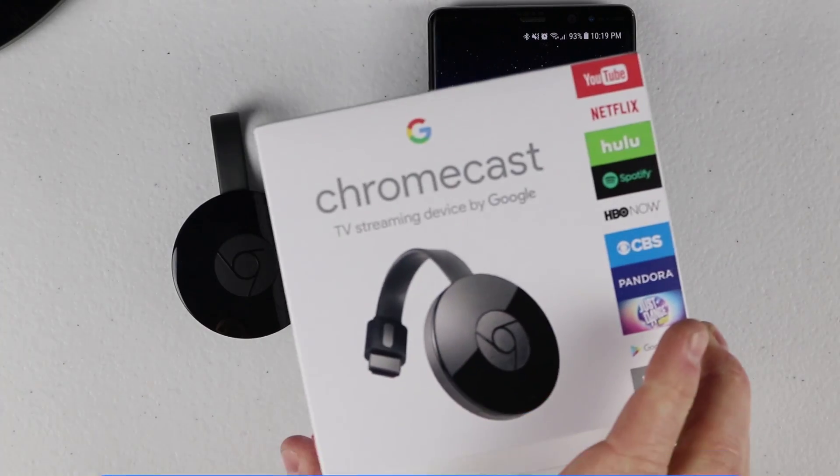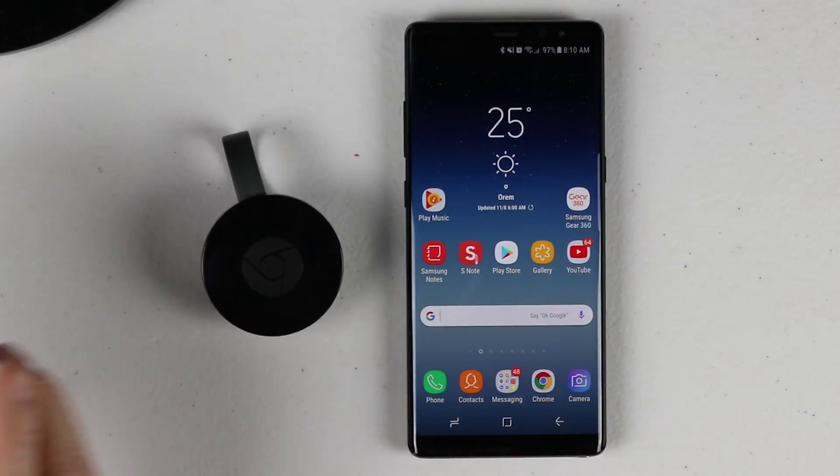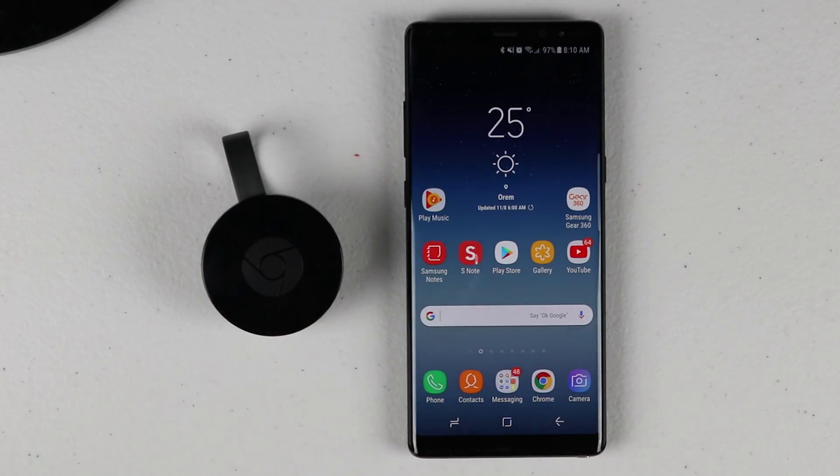This will work on the second generation Chromecast device, the Chromecast Ultra, and Chromecast audio devices like the Google Home, the Google Home Mini, and more.